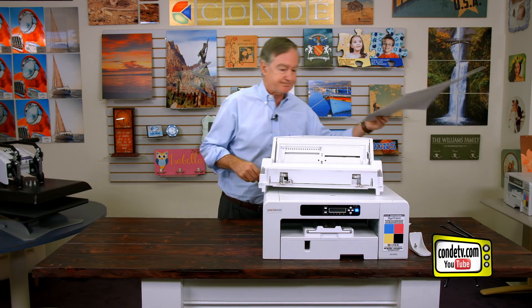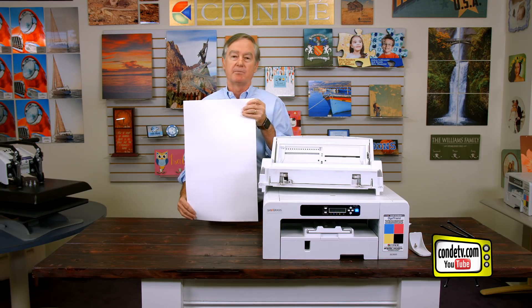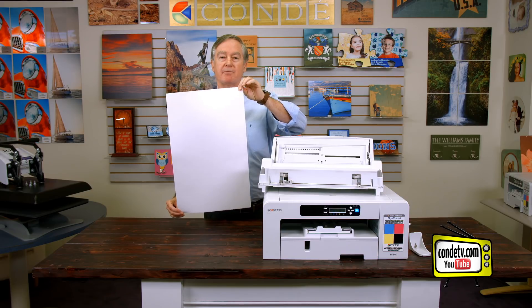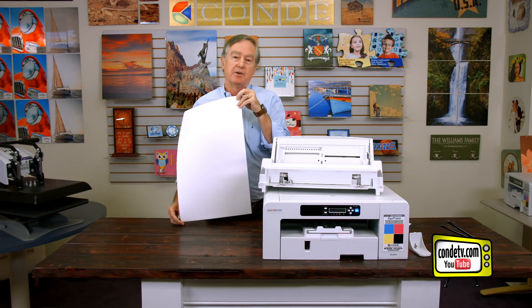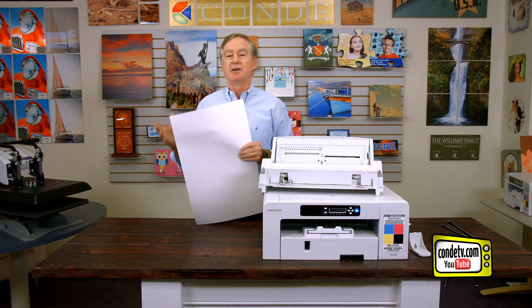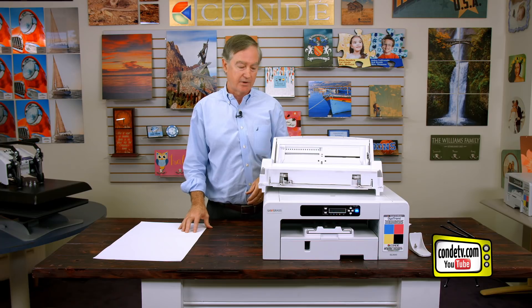What I have over here is 13 by 21 paper — that's how big a cut sheet paper we have for this printer, and that's pretty good. That will come darn close to maxing out my favorite heat press, the George Knight DK20S.